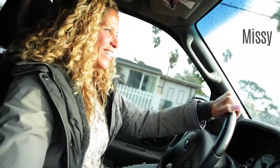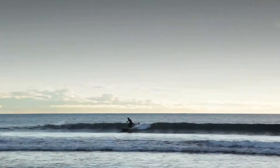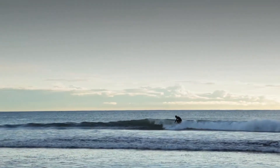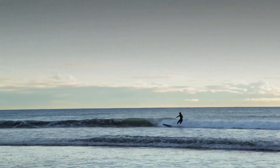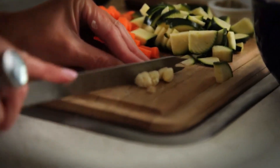This soup will warm your bones. When the water is 58 degrees and you're freezing because you just surfed two hours and you come home freezing — you can take a hot shower and it still doesn't work. So this soup will warm your bones. I have really simple ingredients and I make it quick and easy.